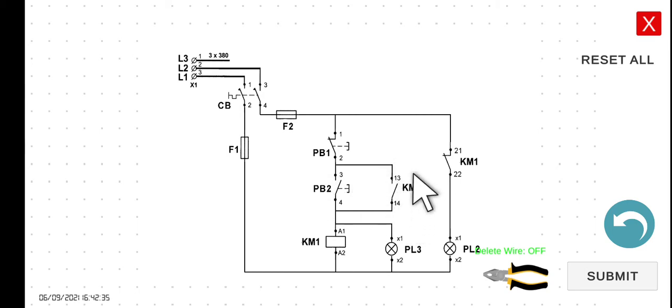The normally open contact 13 and 14, connected in parallel with PB2, which is a normally open push button, will serve as a holding contact. So we have two loads here, PL3 and PL2. Let's explain the functionality of this circuit. When we start the circuit breaker, as what we can see here, there is an open circuit, open and open, so the current will not be able to flow to KM1. So this KM1 will be de-energized.